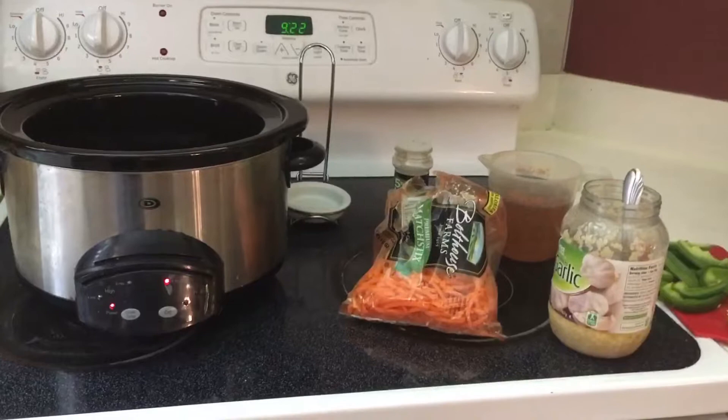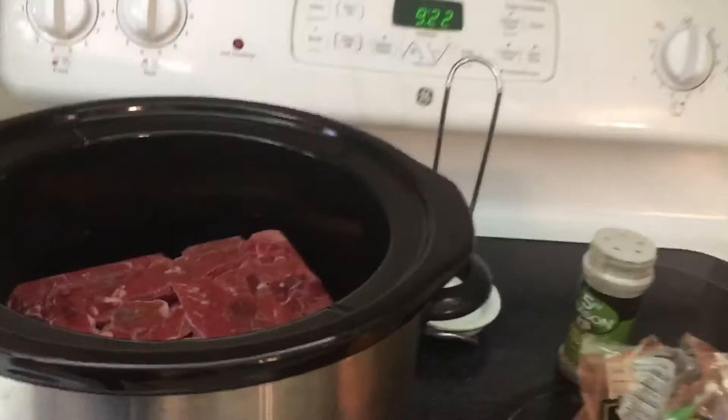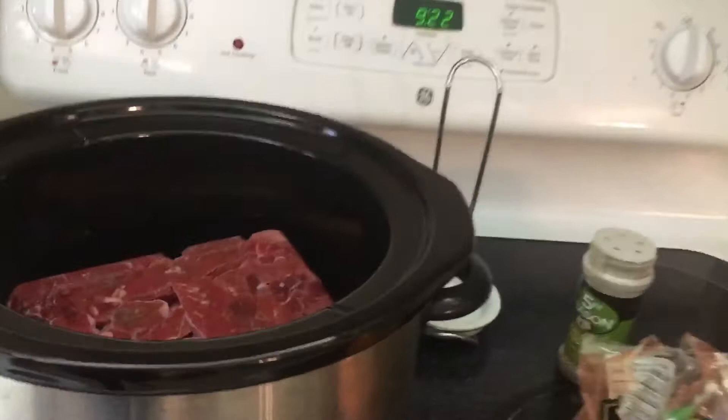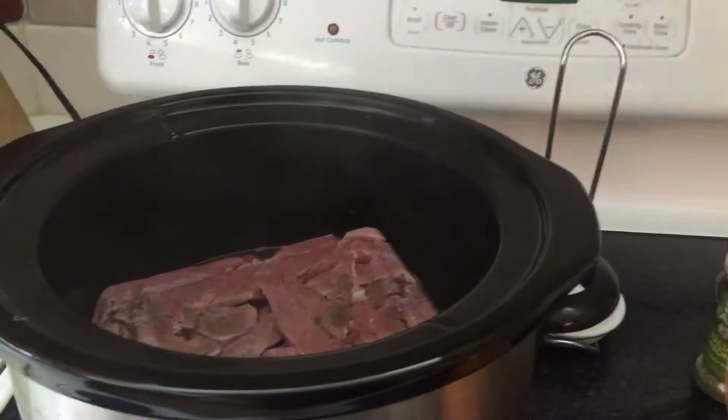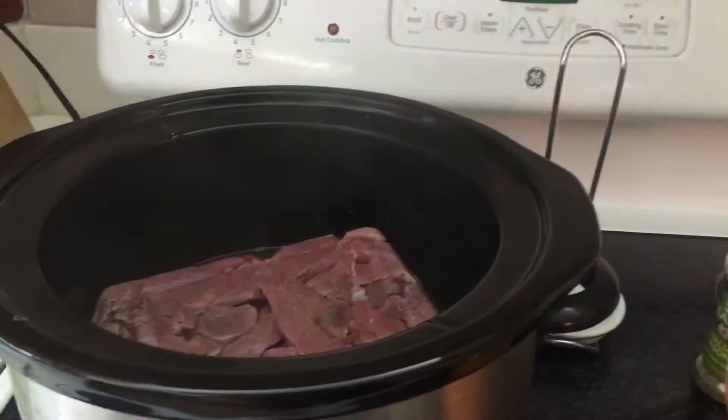I call it beef tips and rice. I have two packages of beef tips that are already pre-cut — they're actually still frozen — throw them in the crock-pot. Then we add two cups of beef broth.